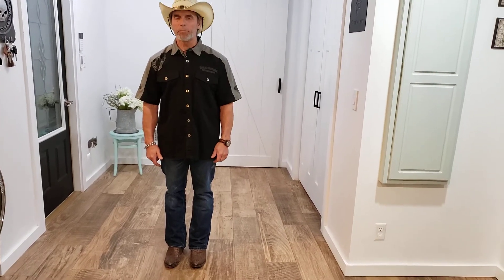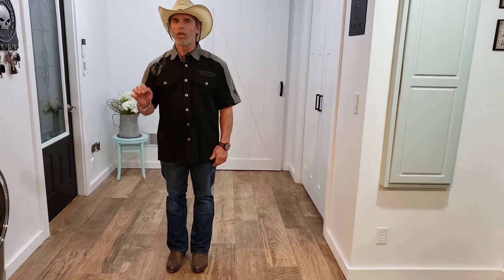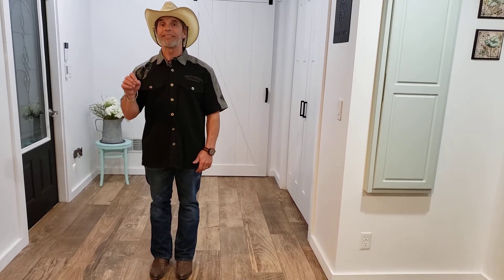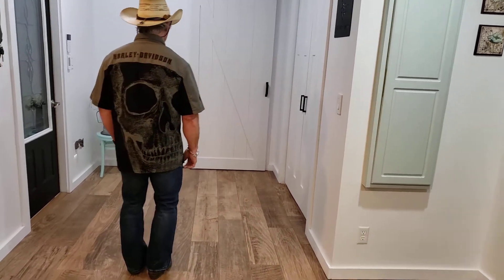This is the tutorial for Simple. It is a 32 count, four-wall line dance. We do it to Simple by Florida Georgia Line, choreographed by Vern Gothier. This is how it goes — it starts out like this.